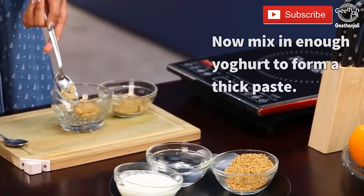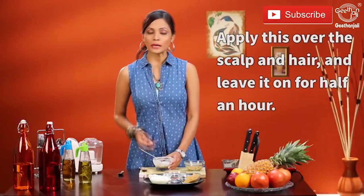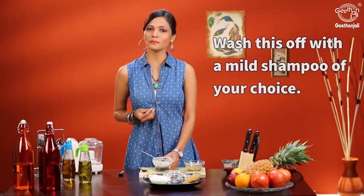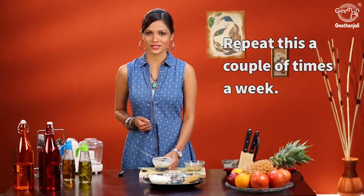Take this paste and add a little bit of yogurt to form a thick paste. Apply this over your scalp and hair, leave it for about half an hour, and then wash it off with a mild shampoo. Do this a couple of times a week for best results.